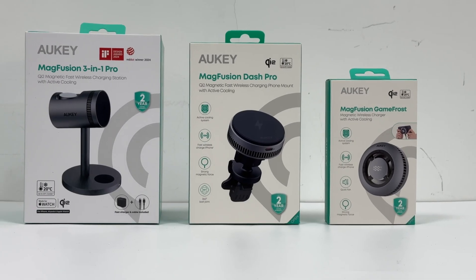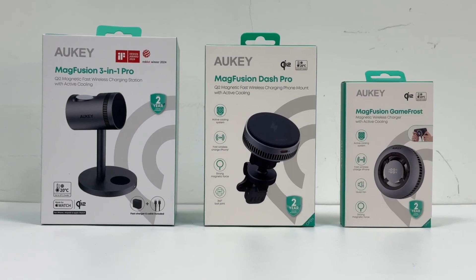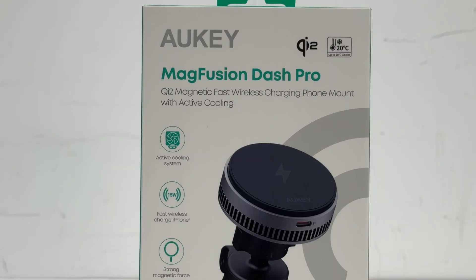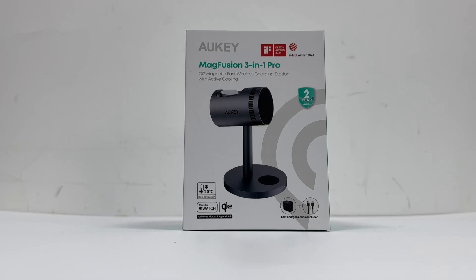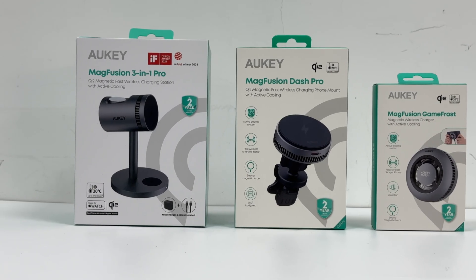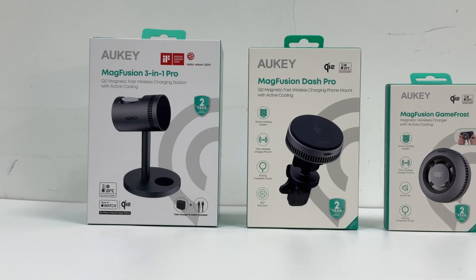Recently, Aukey introduced the MagFusion Pro series of active cooling wireless chargers, including the MagFusion GameFrost, MagFusion Dash Pro, and MagFusion 3-in-1 Pro, each designed to cater to different usage scenarios and user needs. Let us introduce them one by one.